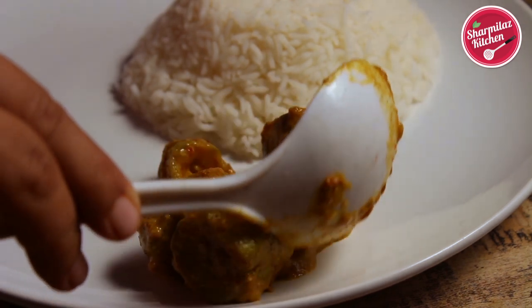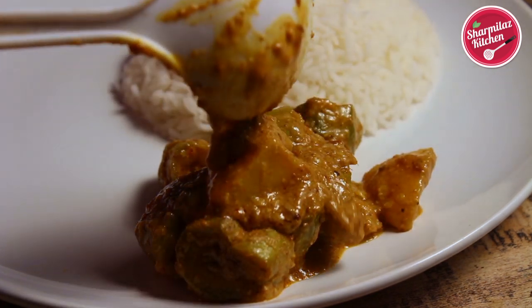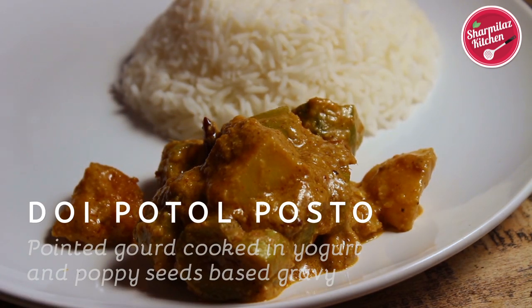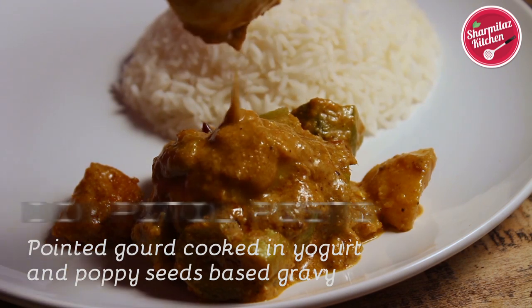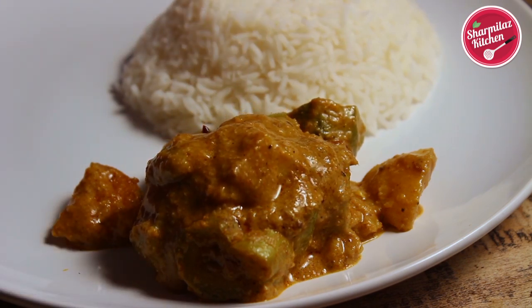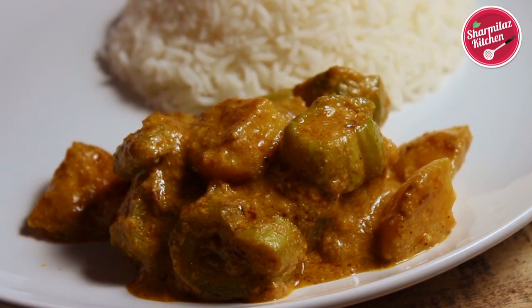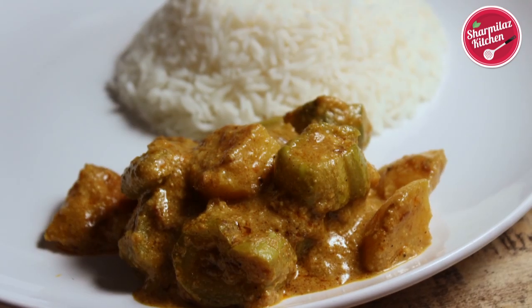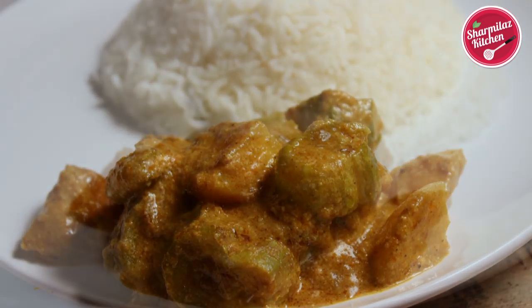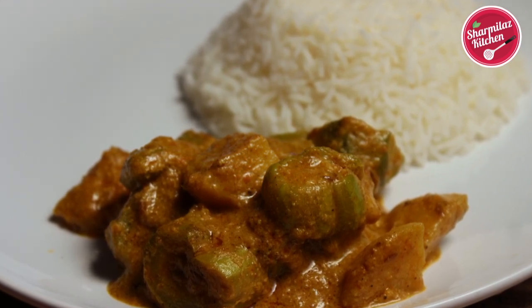Hello viewers, this is your host Sharmila and welcome back to my channel Sharmila's Kitchen. Today I will be making a very delicious vegetarian recipe, Doi Potol Posto — Pointed Gourd Cooked in Yogurt and Poppy Seeds Gravy. This is a quick and simple recipe that tastes divine with hot steaming rice or roti. The recipe is a pure sadhvik recipe, meaning we will not be using any onion or garlic, yet it will be tastier than any chicken or meat.